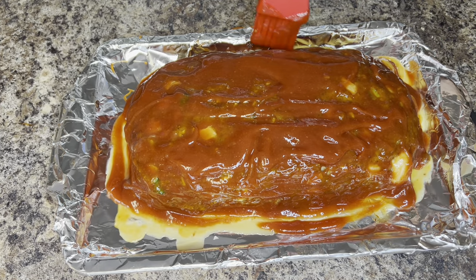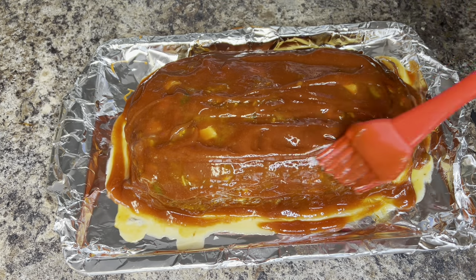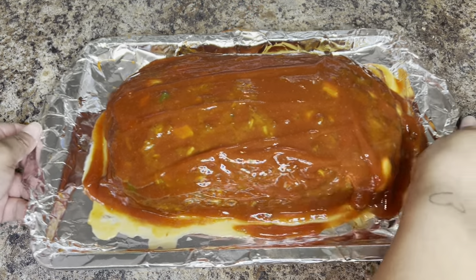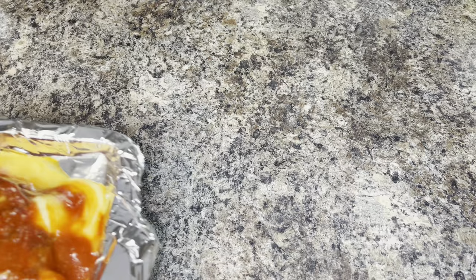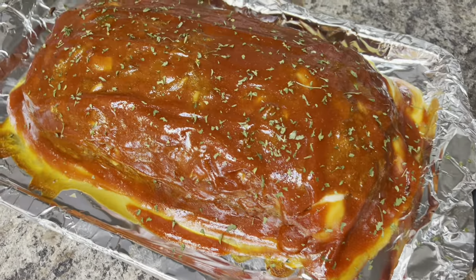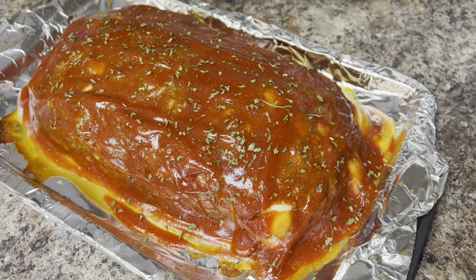Now that the meatloaf is all covered with the sauce, I'm going to add it back to the oven uncovered and allow it to continue to cook for 20 minutes. This is what it looks like when it comes out of the oven — that sauce is thick and sticky and it's just perfect.